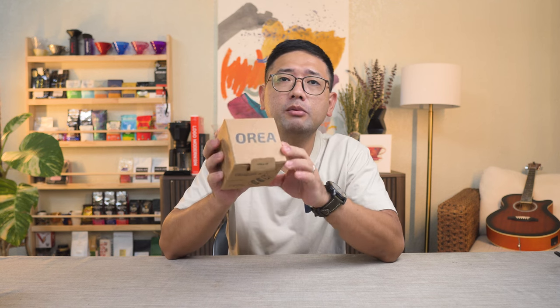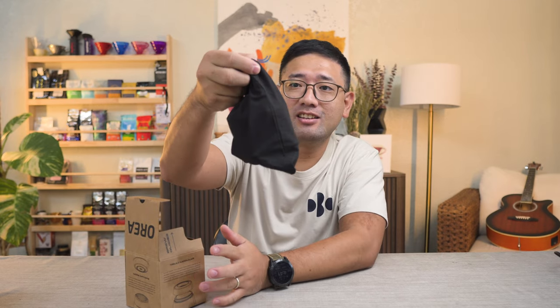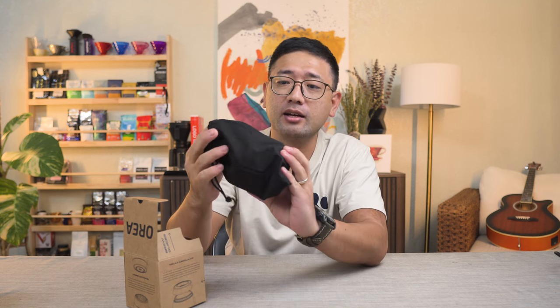The box is very simple — it's like a recycled carton, brown paper with black printing on it. There is the branding. When you open the box, the brewer comes in a dust bag. This is a first — I have never seen a brewer that came in a dust bag, maybe in plastic packaging but not in a dust bag. Right from opening the box, you can actually see the value of the money that you're paying for it.